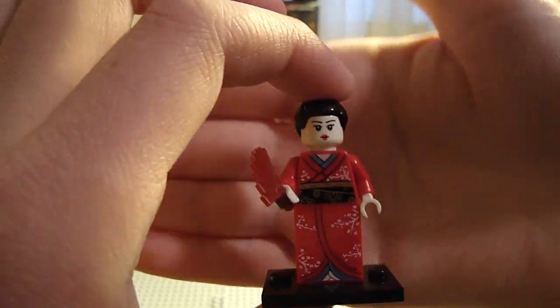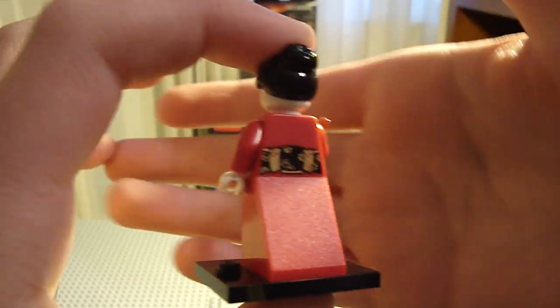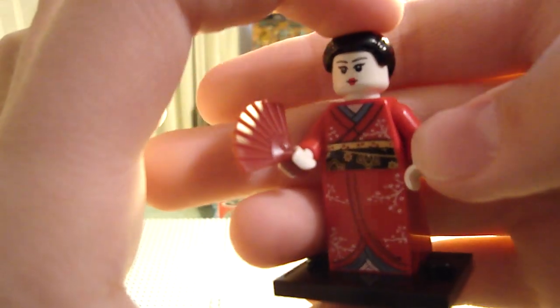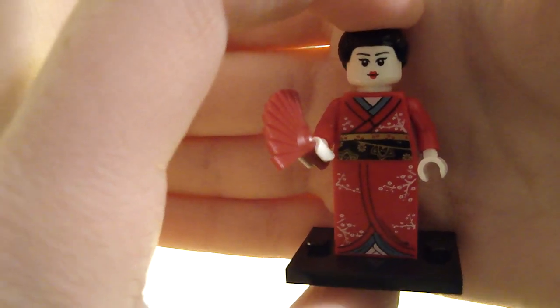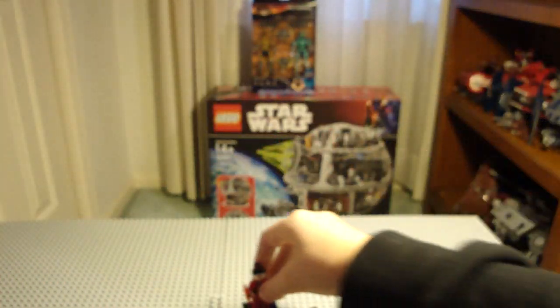Next I opened the Geisha — Japanese Geisha. She's proficient in the art of pleasure, and has back printing and a little fan. I'll spare you more facts about the Geisha. Very nice, and she also has printed hair. I really like this figure a lot.